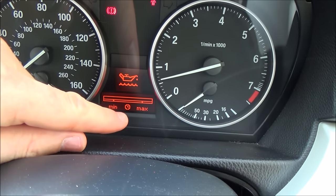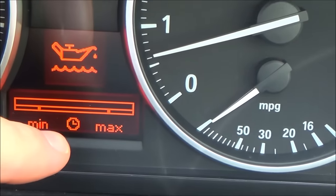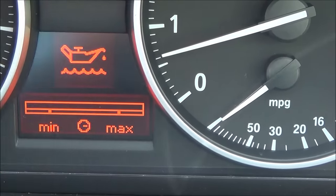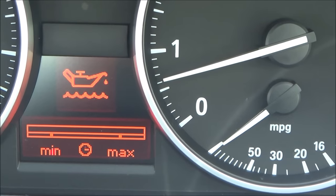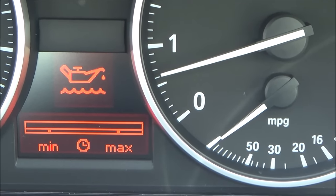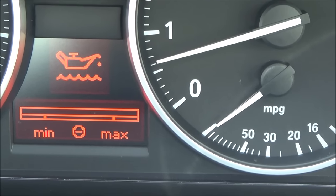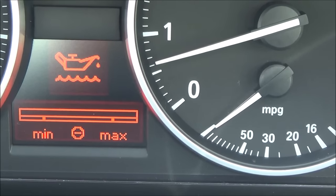If you look closely you can see the clock moving round in roughly 15-second intervals. It can take up to three minutes to give you an accurate reading, or up to five minutes when driving. It's best to have your car on a nice level surface when doing this.